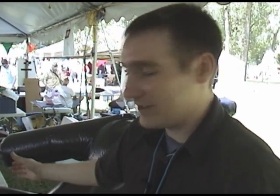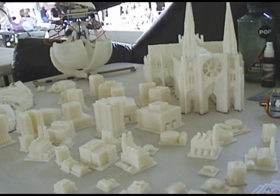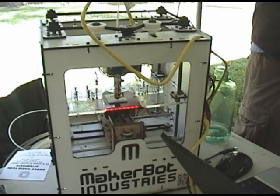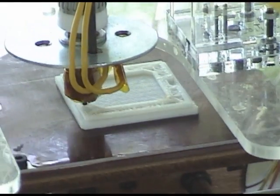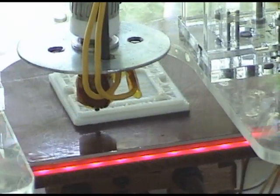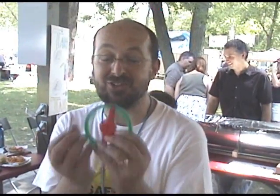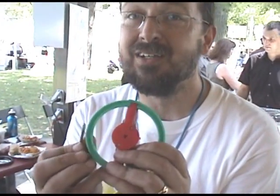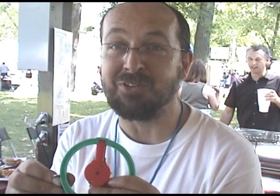I'm here with my MakerBot and my assorted creations. We're making security screwdrivers so that you can open and own your very own Happy Meal toys.